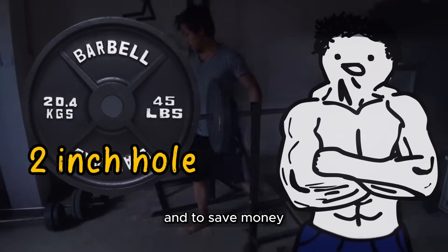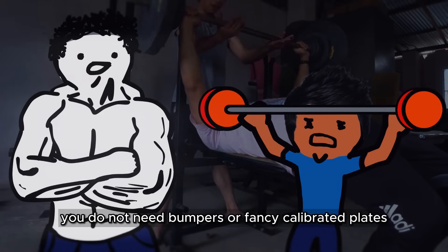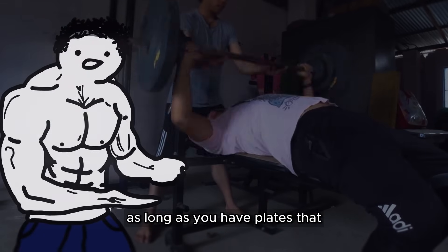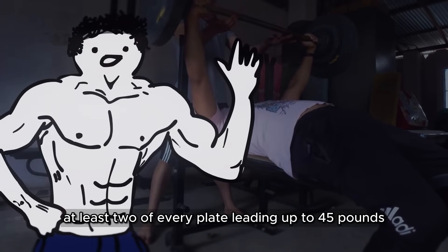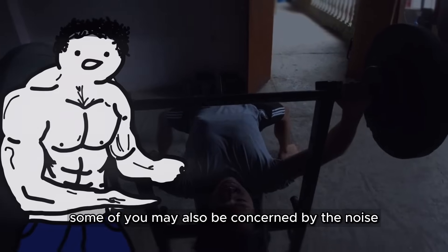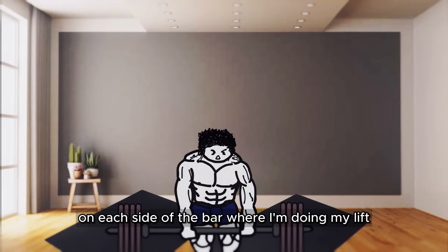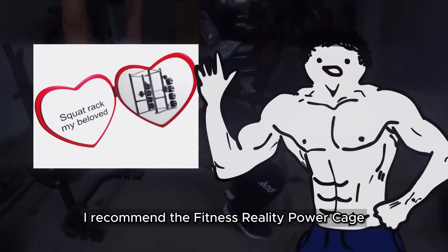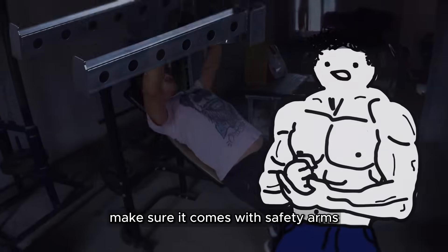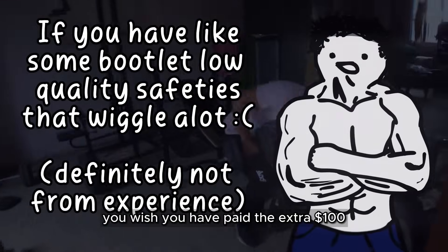Even if the $80 bootleg barbell seems nice with its 400-pound weight capacity, that will snap into two when you try to build any real strength. Any weight capacity below around 600 to 800 is not worth it. For weight plates, make sure they're Olympic with a 2-inch hole, and to save money, make sure they are just simple iron cast plates. Unless you're training for a power or Olympic lifting meet, you do not need bumpers or fancy calibrated plates. For the squat rack, I recommend the Fitness Reality Powercage. Make sure it comes with safety arms — please do not cheap out on your safety arms or your rack.